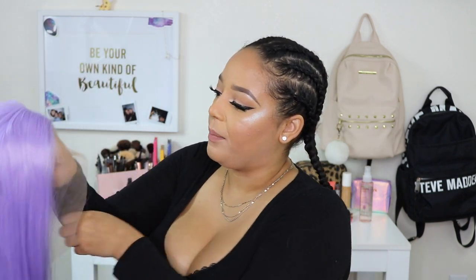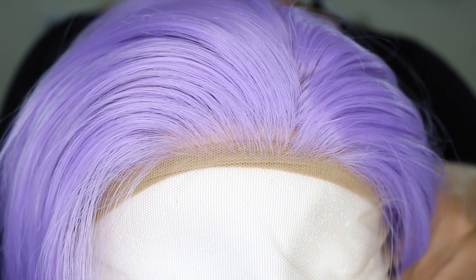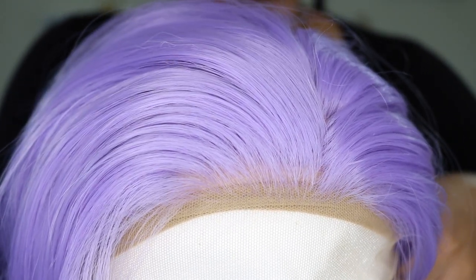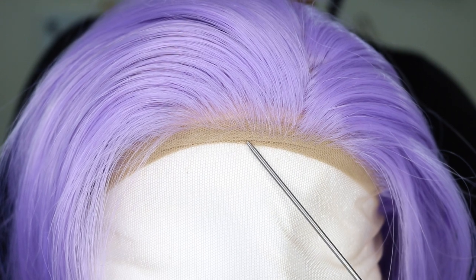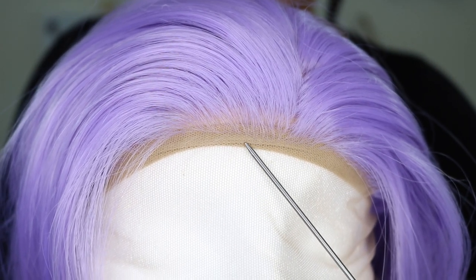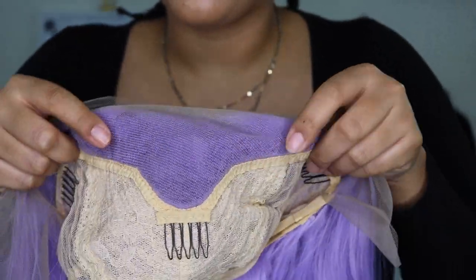Running my fingers through it, I don't get any knots or tangles — it literally glides right through. The lace that it comes with seems very soft. It almost looks transparent, because girl, where is that lace? The hairline looks very nice — I can't really see any major knots. It is a little bit dense though, especially because I'm going to go in the front and make some baby hairs to make it look really natural.